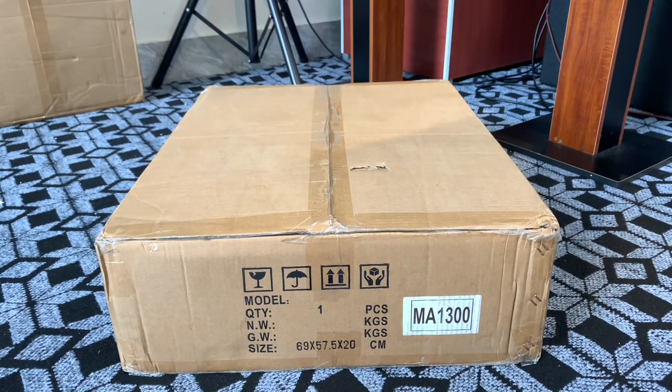Xin chào tất cả anh em. Tiếp tục ngày hôm nay thì theo yêu cầu của mỗi khách, vác đặt mua của bên em cũng đẩy mắc tin MA300 em nhé.